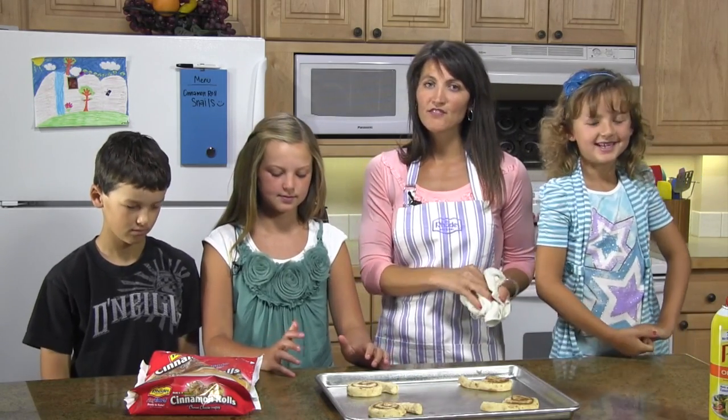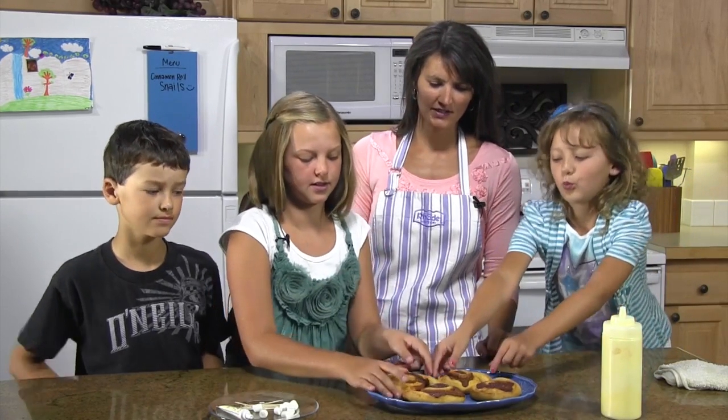Now we're gonna stick them in the oven and we bake at 350 for 15 to 20 minutes. We're back in the kitchen and we've got our cinnamon rolls made. So now the kids get to do the fun part.